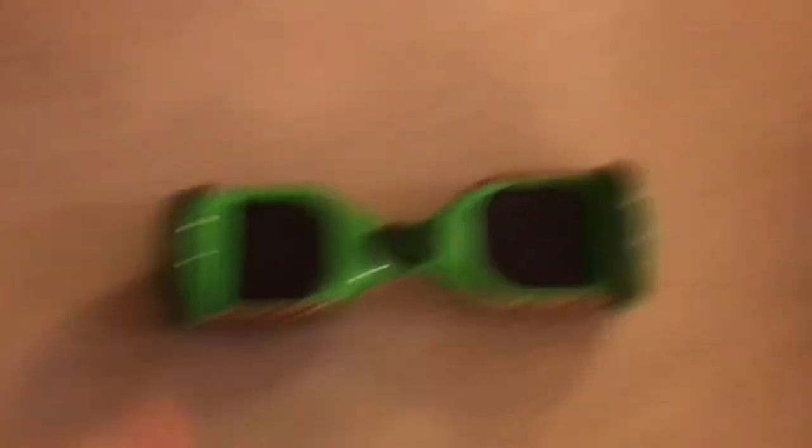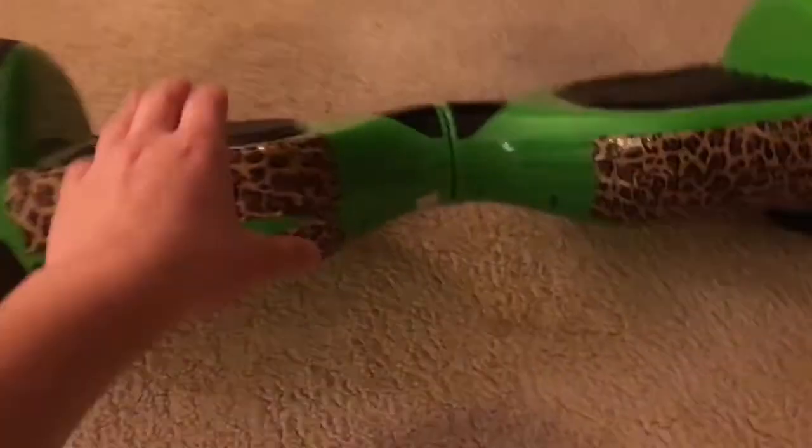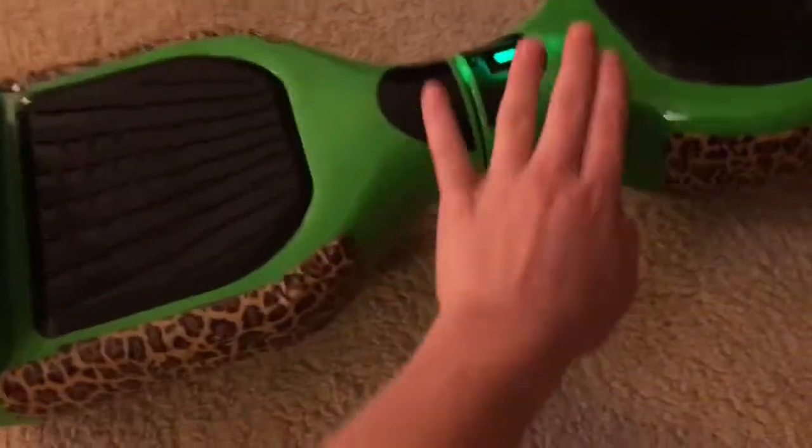Let's hop straight in - this is my hoverboard. As you can see, it's green and it has all the basic components. My friend has a hoverboard brand called Hoverboard 360, and I'll put the link in the description below.